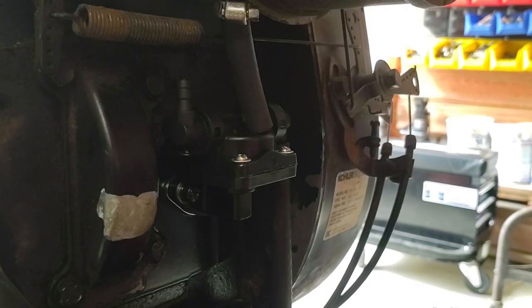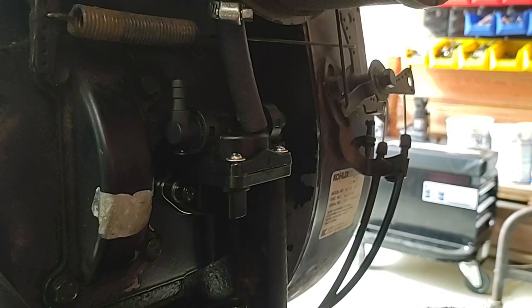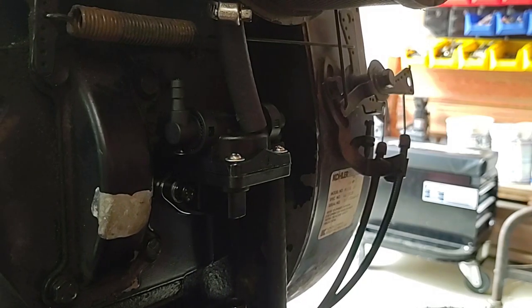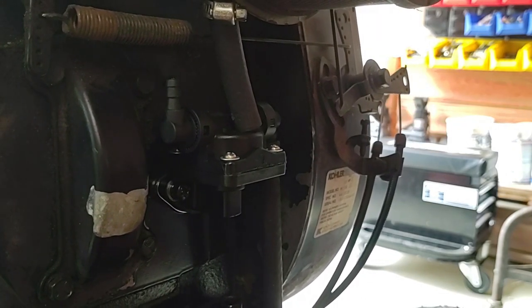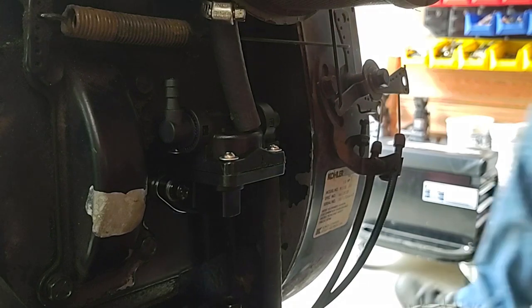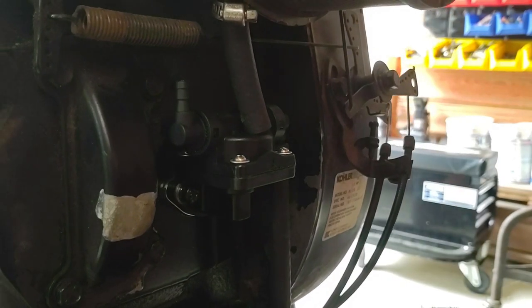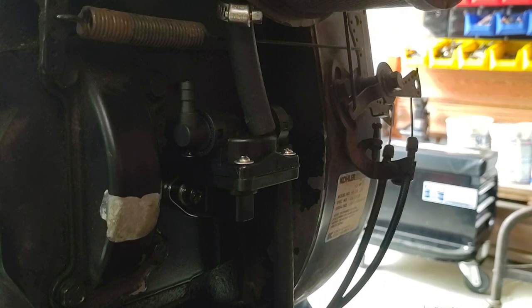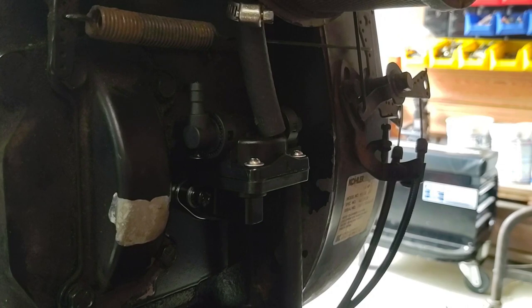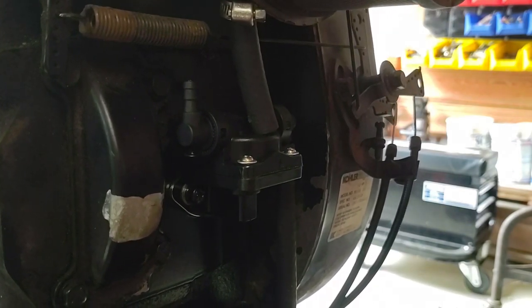I checked the oil, it has oil in it. I think the clutch has to be pressed. Yeah, I'd say there's no fuel.